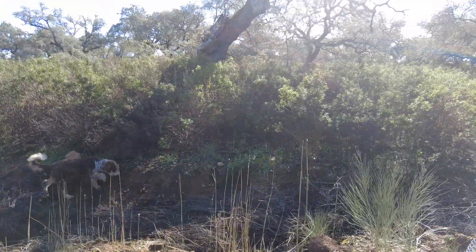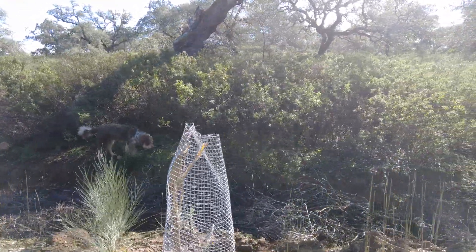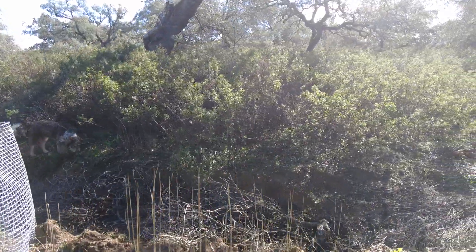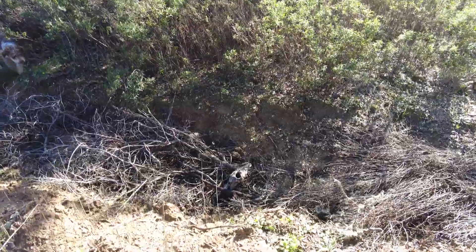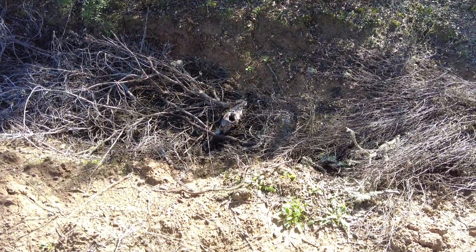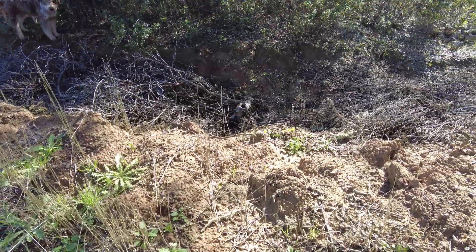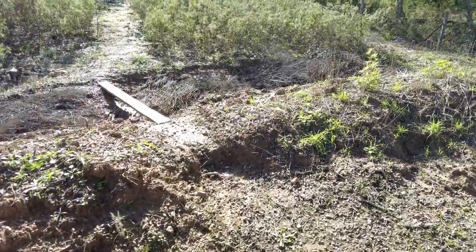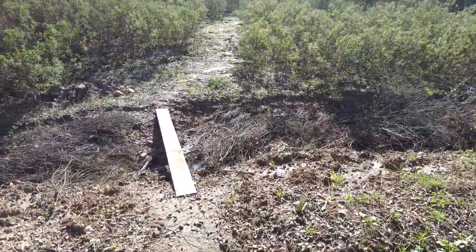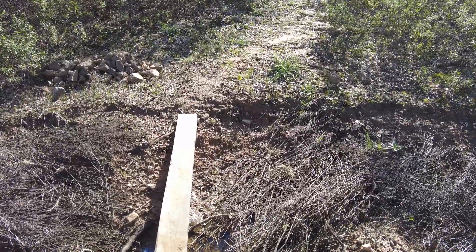The idea is to capture what I can. It's more like a reservoir, a dam. There's still some water in there — clay soil. And some frogs.